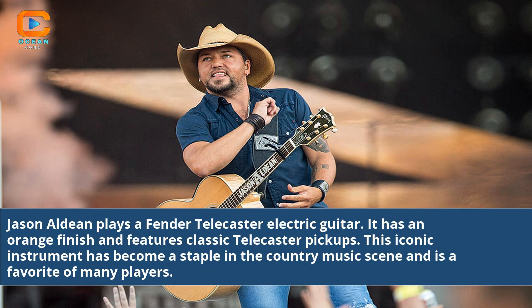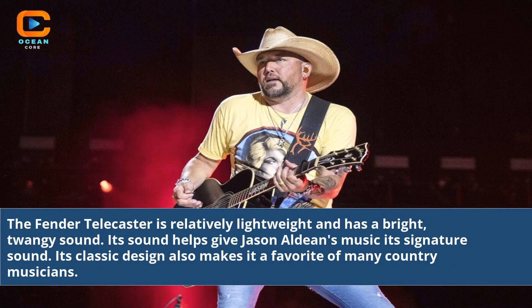Jason Aldean plays a Fender Telecaster electric guitar. It has an orange finish and features classic Telecaster pickups. This iconic instrument has become a staple in the country music scene and is a favorite of many players. The Fender Telecaster is relatively lightweight and has a bright, twangy sound. Its sound helps give Jason Aldean's music its signature sound, and its classic design makes it a favorite of many country musicians.